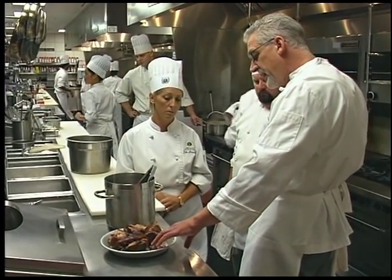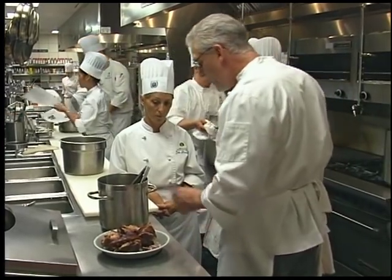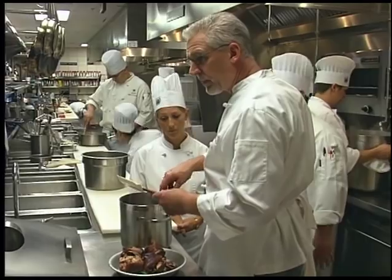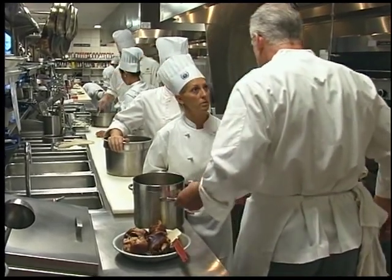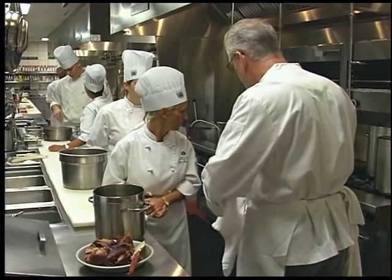Be careful of any small pieces of bone from the shank or heavy gristle. Strain it into your soup now. Do you have a china cap? We've already got everything out of there that we're going to get.